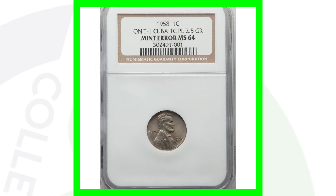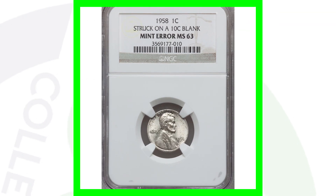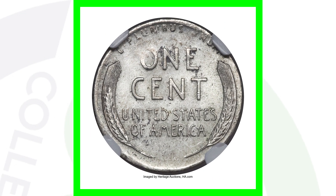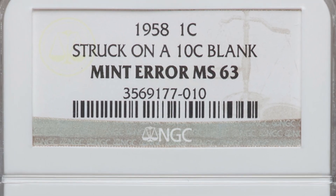Could you imagine selling one cent for $1,500? Now this next coin is much different — it wasn't struck on a Cuban one cent planchet. This penny design was struck onto a 10 cent blank planchet — a silver planchet. Basically it's a Lincoln cent design struck onto a silver Roosevelt dime planchet, and this coin ended up selling for over $900.